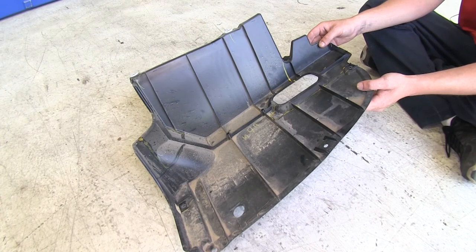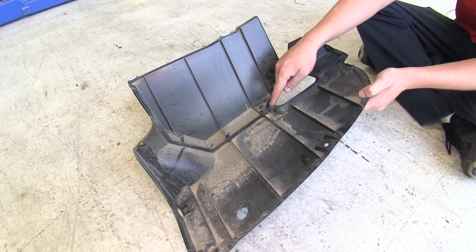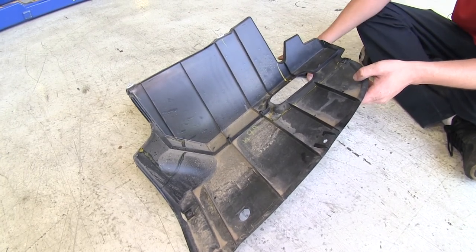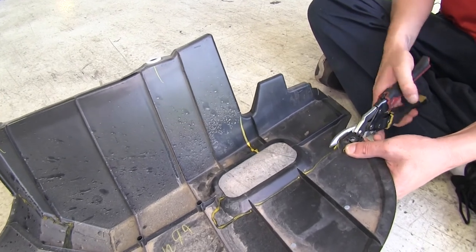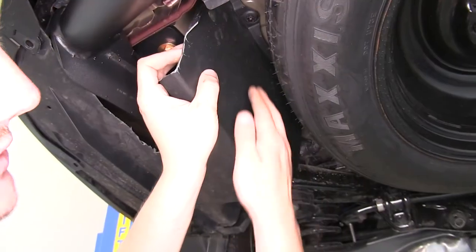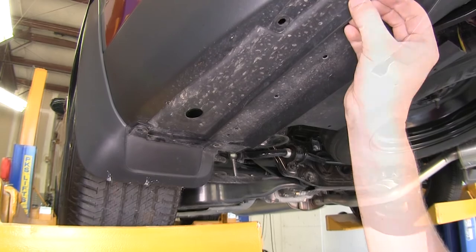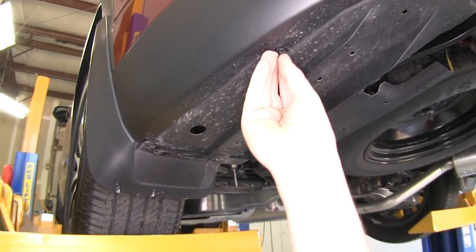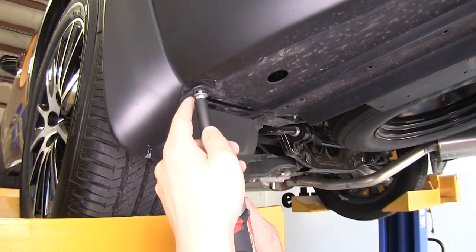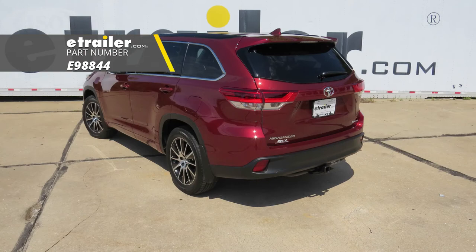You can either leave your under panel off on the driver's side, or you can trim it and then reinstall it. Mark out where you'll want to trim it so it'll fit properly — there are two locations you'll need to trim. You can cut that with a cut-off wheel or with tin snips. Once trimmed, reinstall the panel: the nuts by the spare tire can just be pushed back into place, then insert your push pins and reinstall your bolts. The black bolt goes on the inside of your mud flap. That completes our installation of eTrailer.com's Class III 2-inch trailer hitch receiver on our 2018 Toyota Highlander.